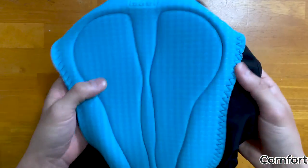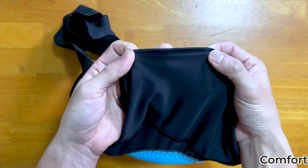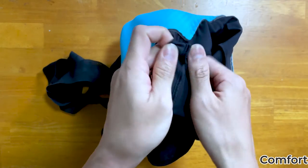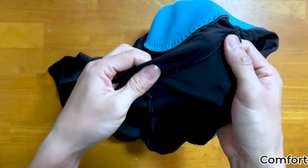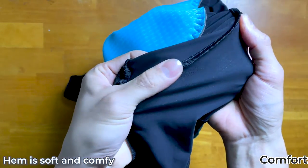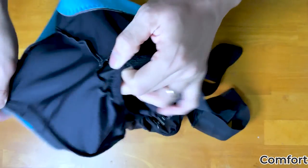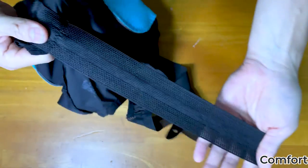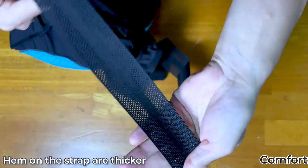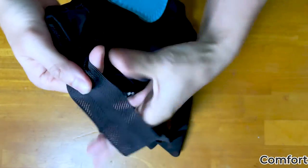Next, I want to show you some detail — the hem where all these panels join. The hem in general is soft and does not irritate my skin, but it does leave some depression on my skin after wearing. However, the hem on the upper body portion is more scratchy, and the straps are also too rough in my opinion — too rough for my skin.